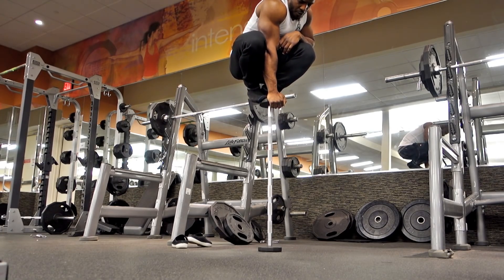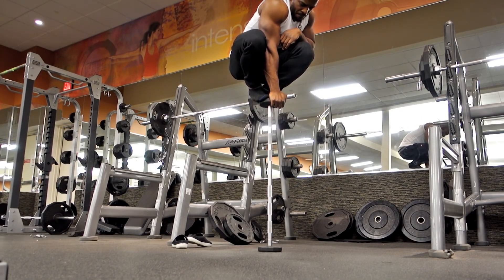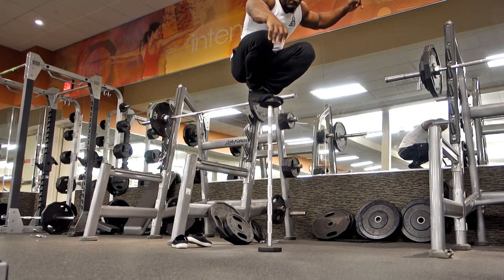This feat may seem easy but it's really hard given the real estate on top of the bar — barely enough for the ball of one foot — so I have to slide it slowly. The ultimate goal will be to stand on one leg and do a pistol squat.